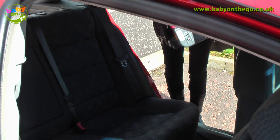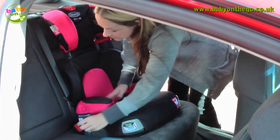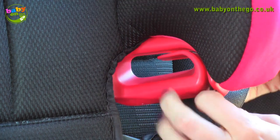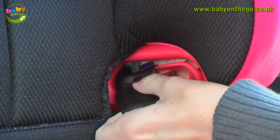Place the seat into the car, making sure that there is nothing laying underneath it. You can then place the seat belt through the belt route, which is indicated in red.